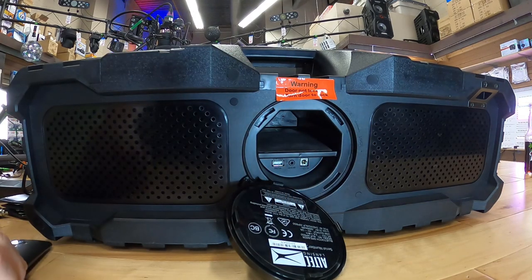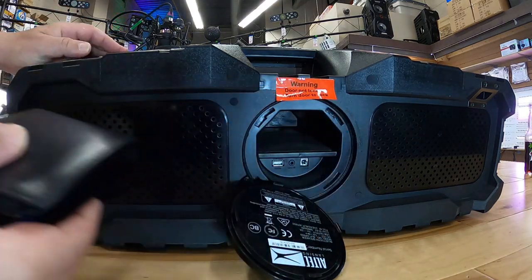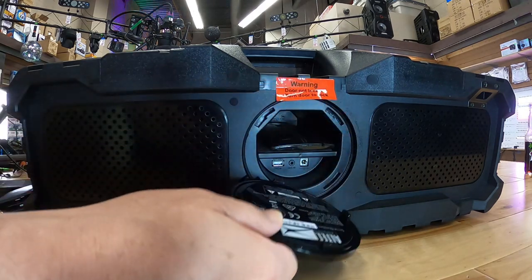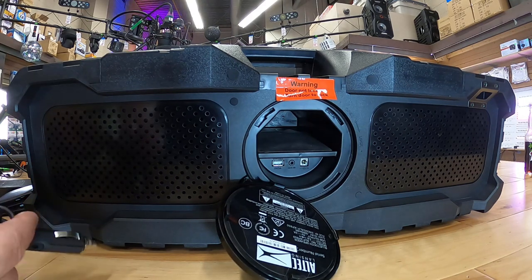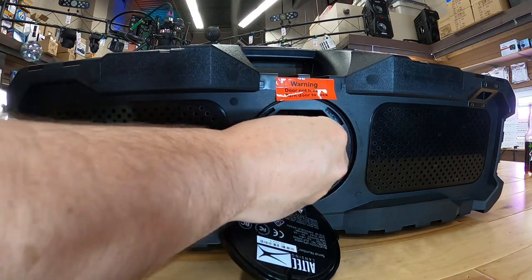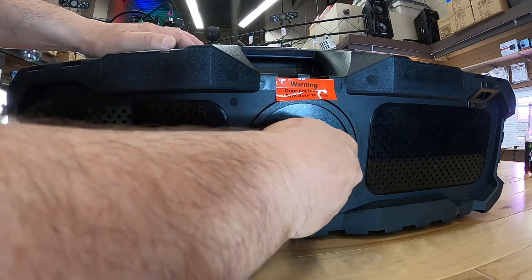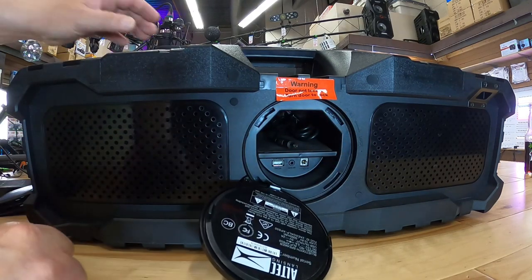There's a secret compartment right up on top with a sponge felt pad. They show a wallet being used for storage, but my wallet doesn't fit in there. A phone does fit in there — no problem, you can easily close the door. The accessory I'd probably keep in there all the time is the lighter adapter, because if I need to charge it on the go, I'm more likely to have a car, truck, or boat around to do that.